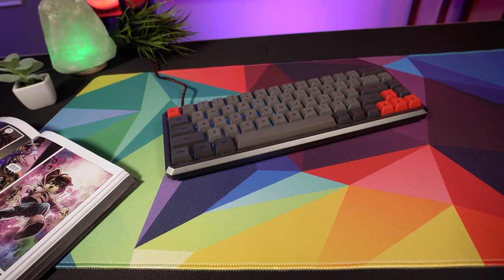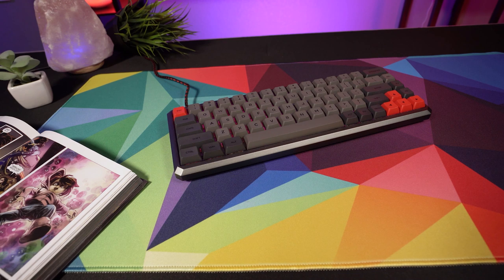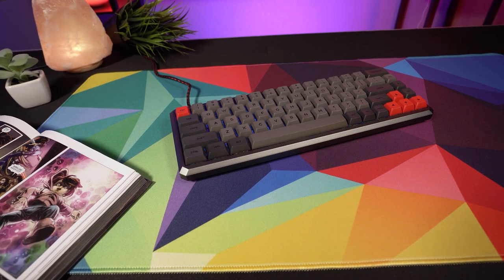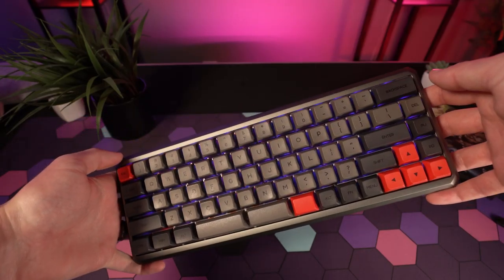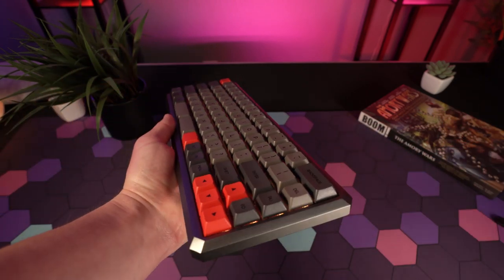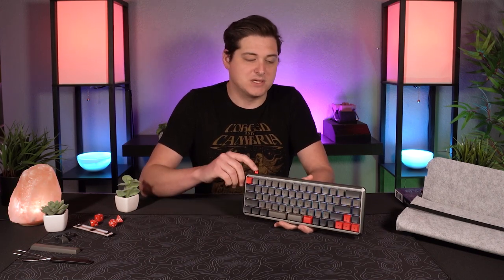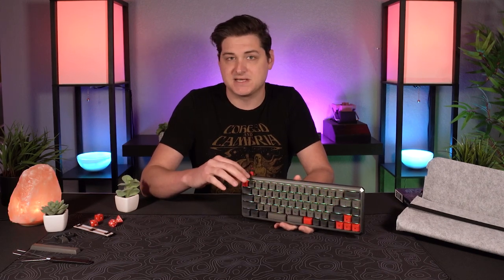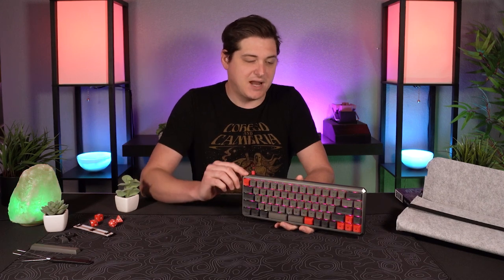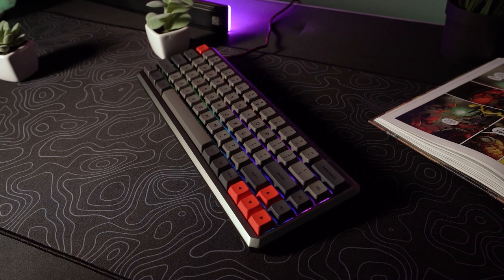Diving into what the Epo Maker GK68XS is — this is a keyboard that was designed in collaboration with the keyboard community, and that is incredibly apparent as we dive into the features and the quality that this keyboard is made with. This is a Kickstarter that has launched as of today, so you will be able to go on there, and there's a bunch of different configuration options for this thing as well.